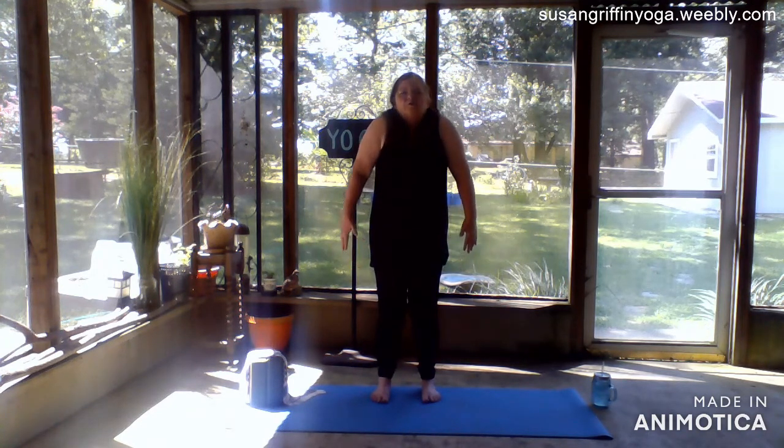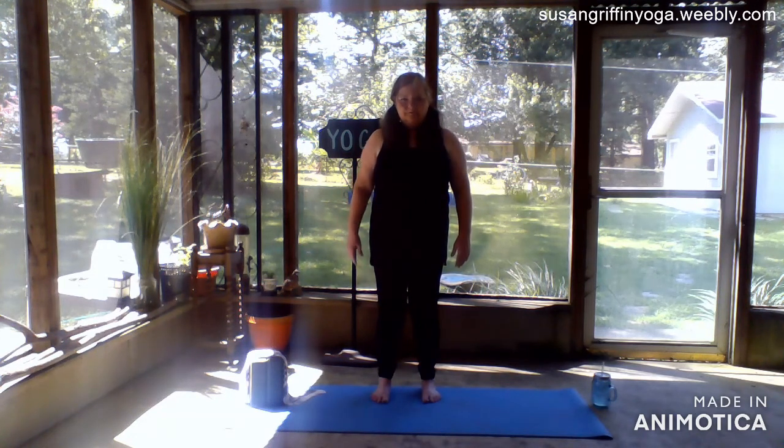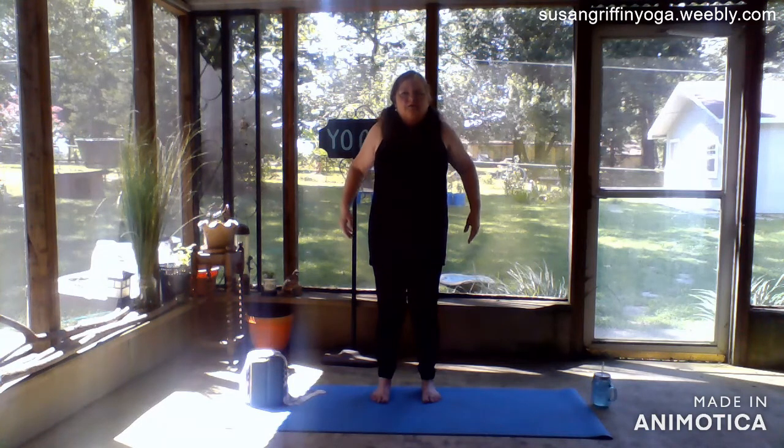We're going to roll the shoulders up, back, and down as we breathe in and out. Two more times — up, back and down. This is our last one. And now we're going to take them forward.